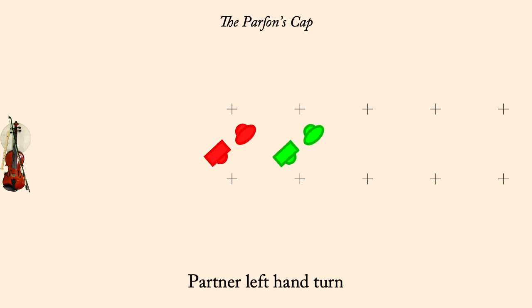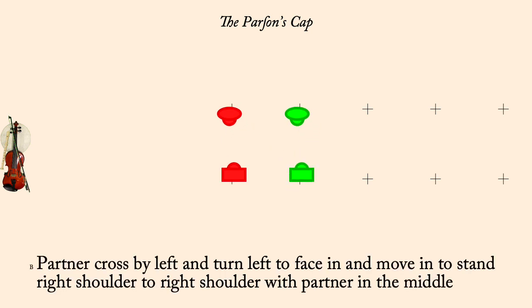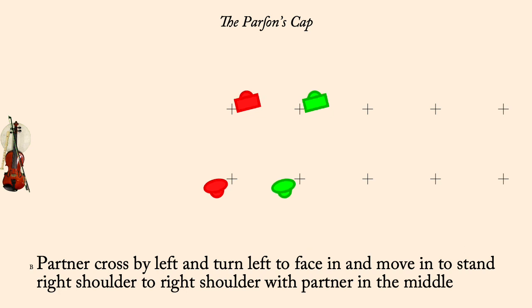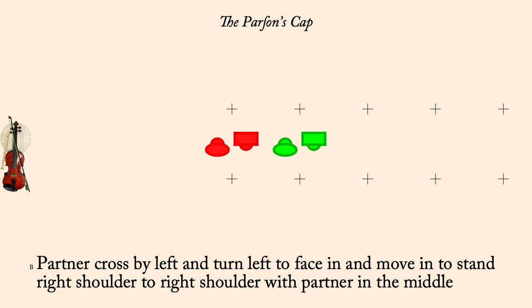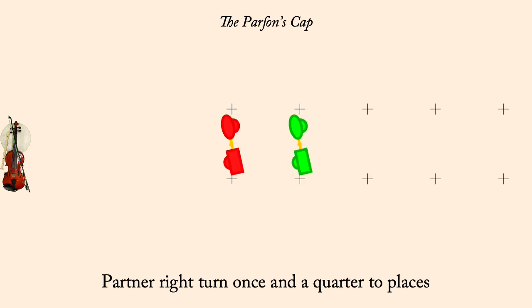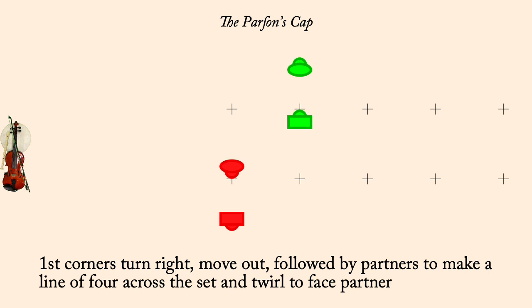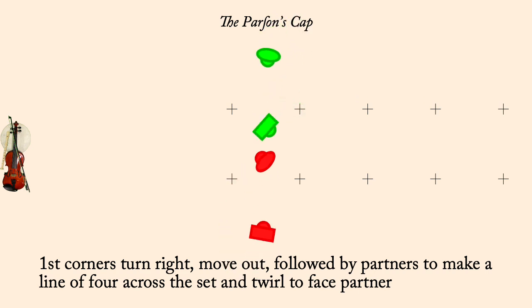Partner change by left and side right. Partner right turn once and a quarter to home. First corners followed by partner move out into a line across. Half Poucet counterclockwise.